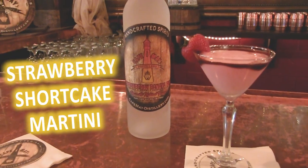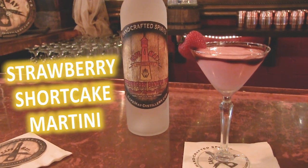Hi, I'm Collin O'Brien with Capemade Distillery and today we're going to be making our strawberry shortcake martini using our strawberry banana rum.